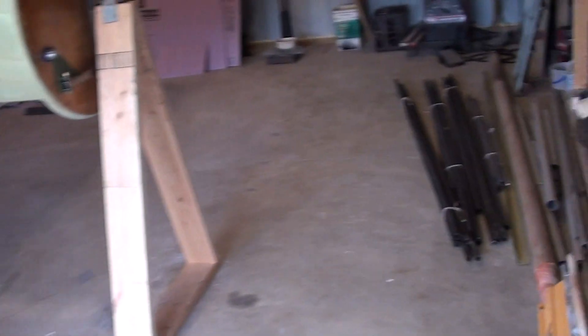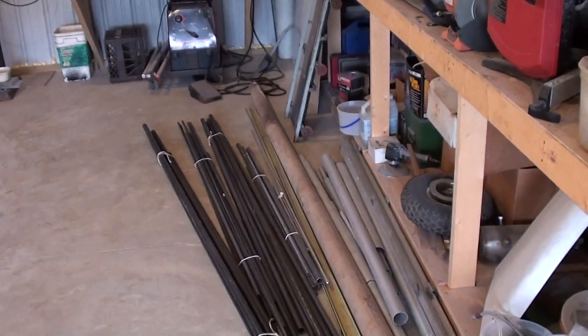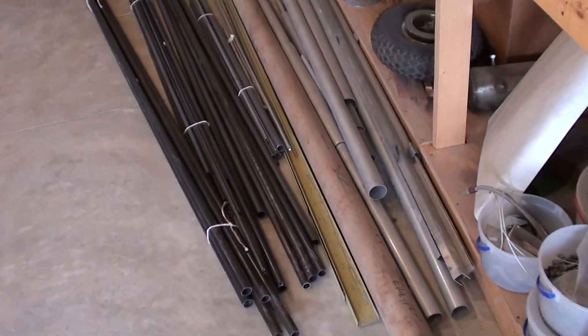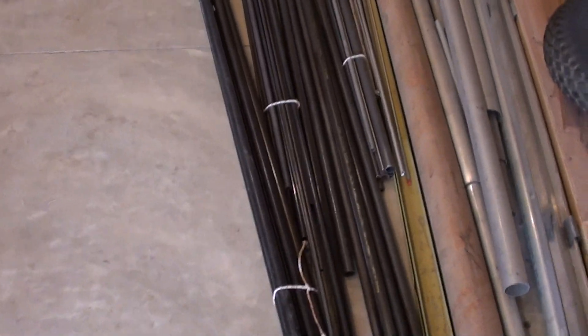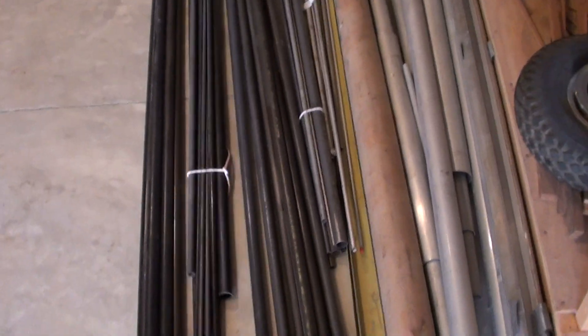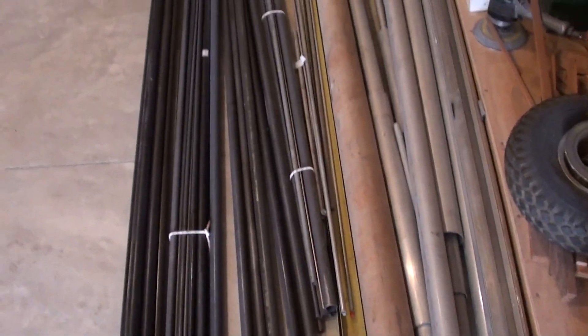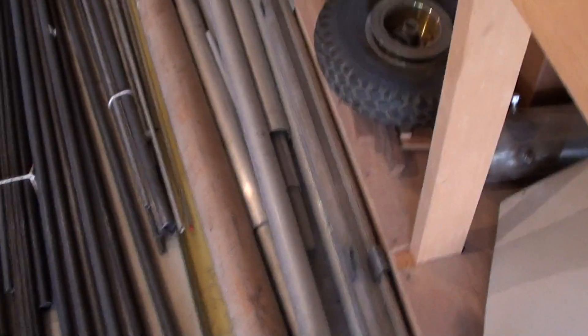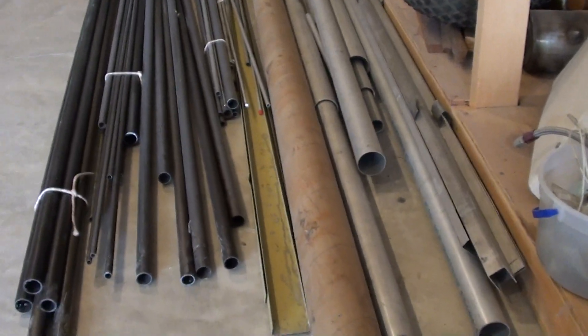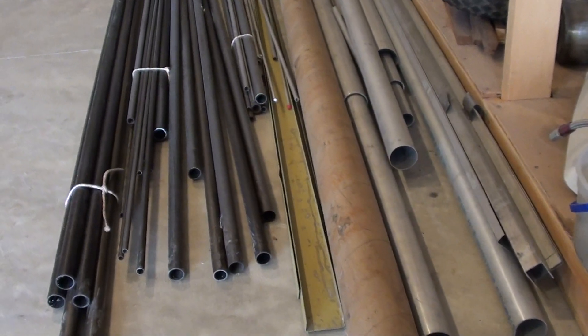One other thing — went to an aviation auction last weekend. I ended up buying a bunch of this chromoly tubing. There's a lot of one-inch stuff there, and each one of these lots I got for $10 each. Each section of bundled stuff here was $10. Then I got all this aluminum, and there's a bunch of aluminum tubing in here still — $10 for everything. So I got $50 there for about $800 worth of material.